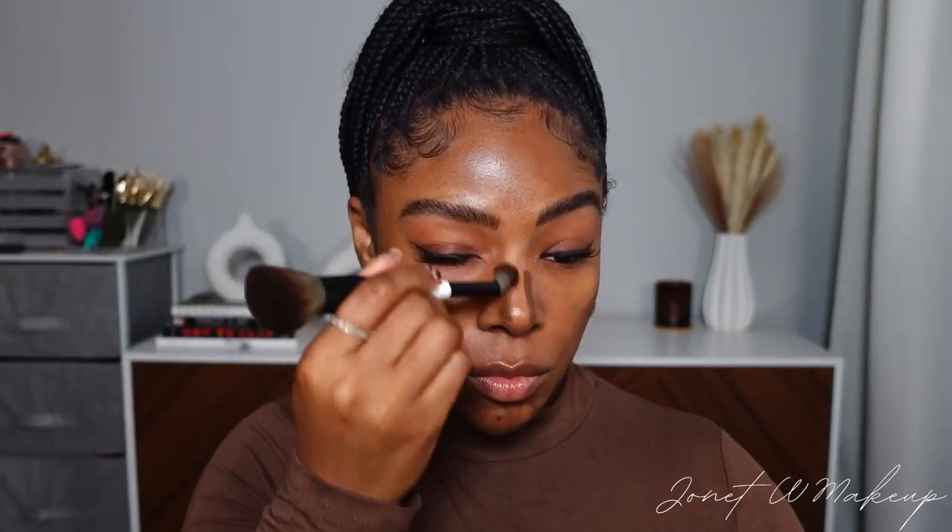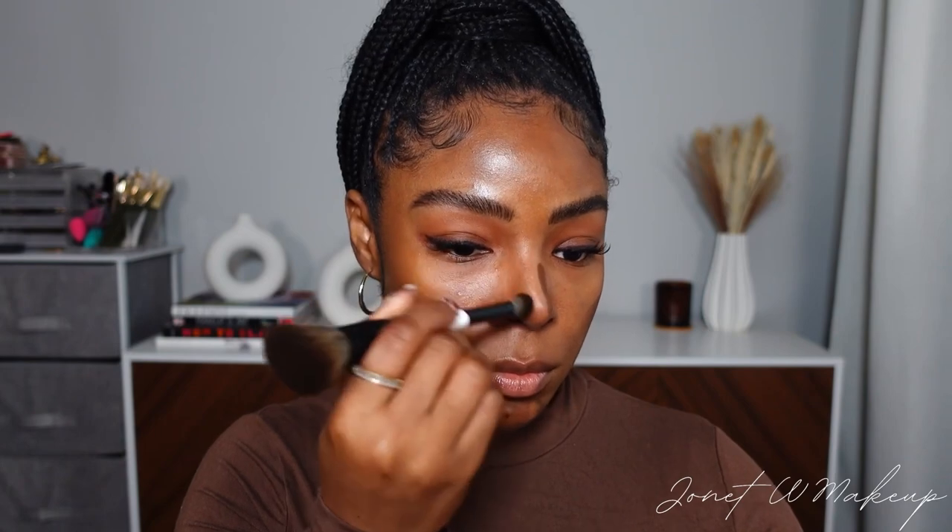The way I blend out the bronzer around my baby hairs is to just go with my finger and lightly tap it in. Now I can see the bones popping out — it's giving structure. Mary Phillips basically says she likes to go in with the contour first to let the bones of the face pop out, so you can see the actual bone structure, and then she goes in and does everything else.